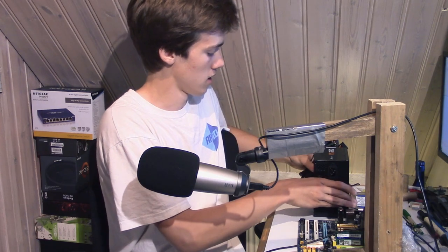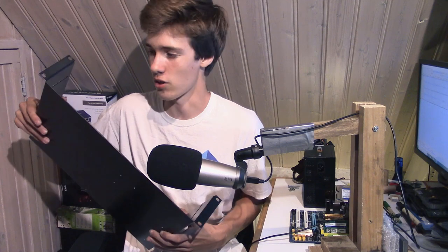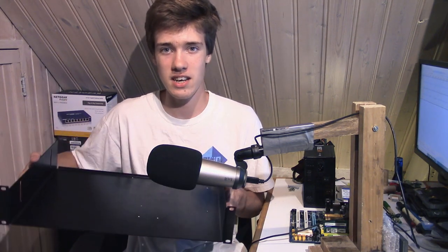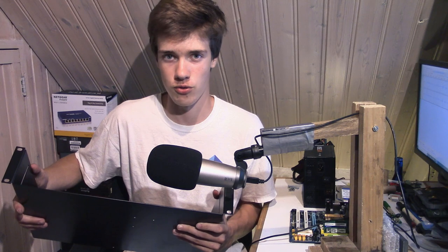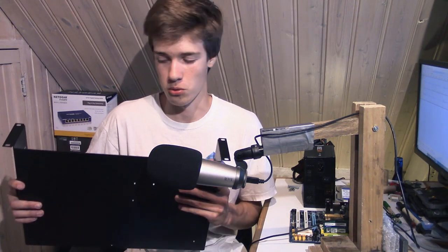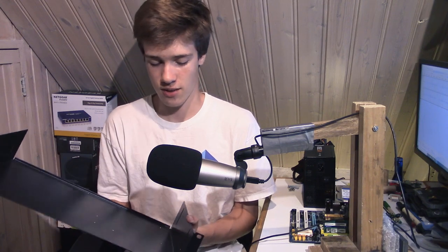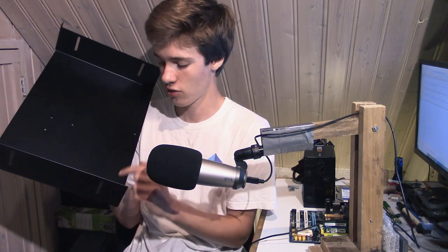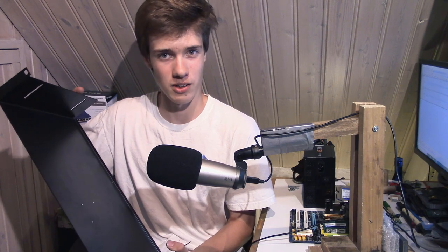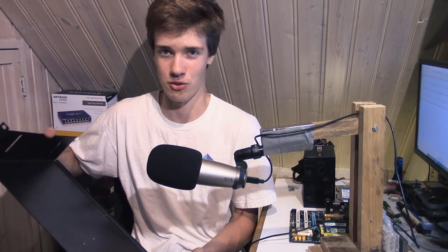Now you might be wondering what kind of case I'm going to put these components into. I've got this — a 19-inch shelf. The reason I bought this is because it's very cheap, and it fits into the DIY server rack that I have constructed. It's not really made for computer components, so I did have to drill holes in it to actually mount the hardware. But it's going to be a nice enclosure because it will allow me to mount everything into a server rack.